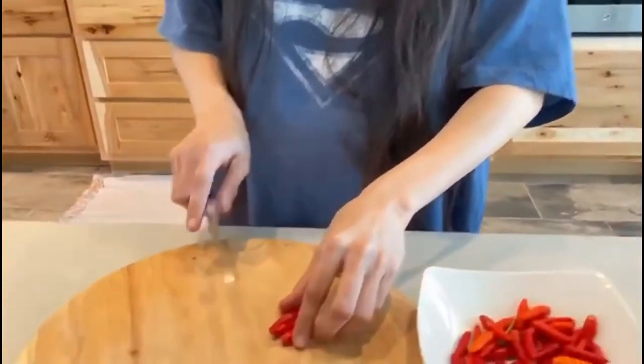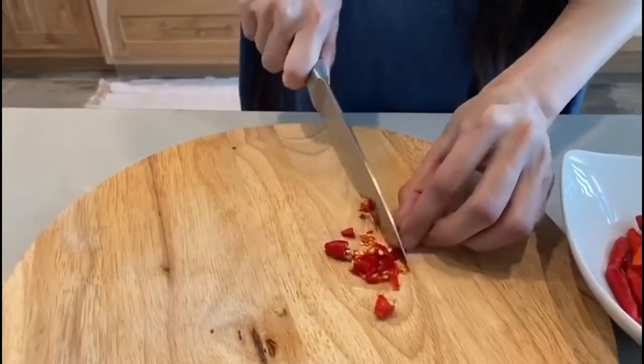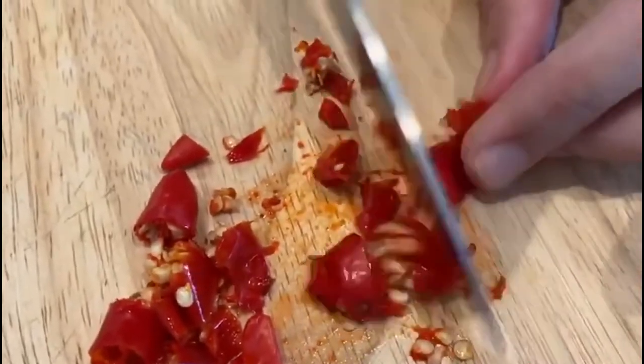Today I'm going to teach you how to make a tincture. So this is how you go about it — you chop your siling labuyo into smaller pieces, and you will see there are a lot of seeds in it. Chop them into smaller pieces.